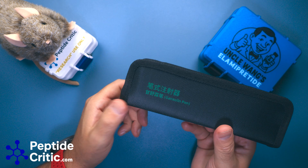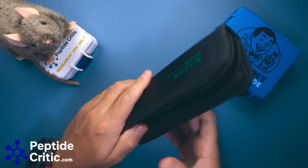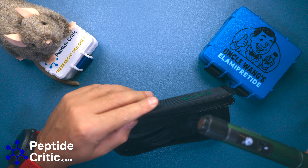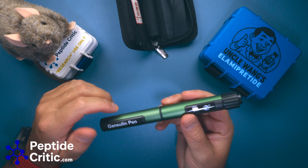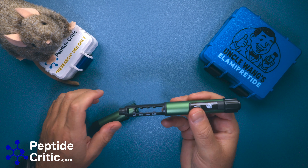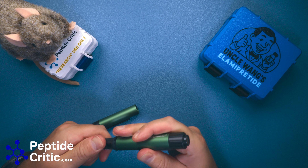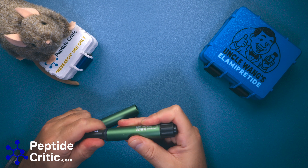If you have a problem with your gansolin pen, I'm going to make it right. Most of them, once we're sold out of the ones with boxes, will come like this — with the zippered case, which is not terrible. Then the pen is inside. The way this works is exactly how you're used to: you pop it open, unclick it, put a cartridge in, and close it.